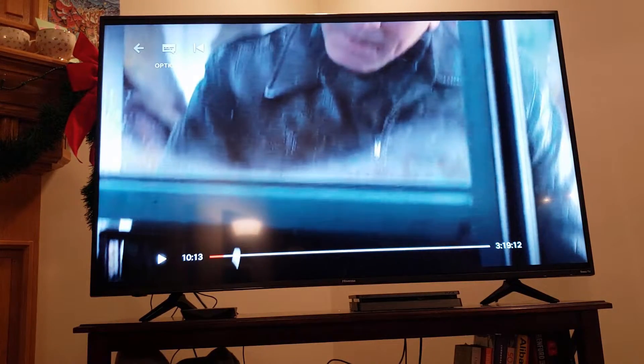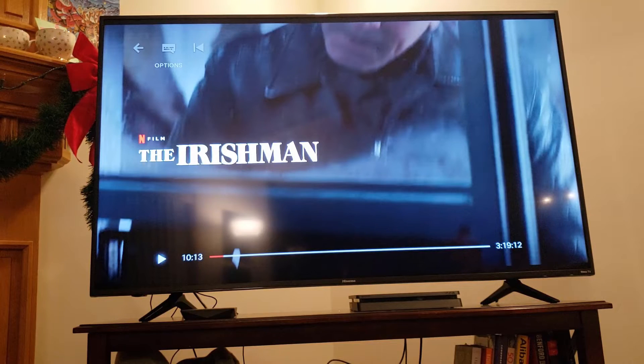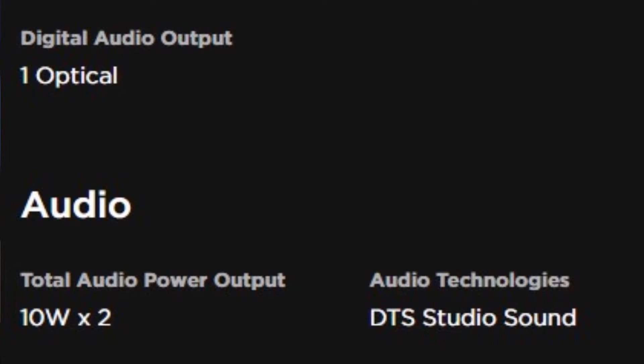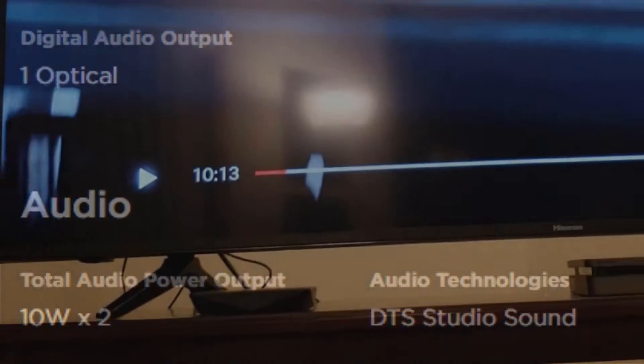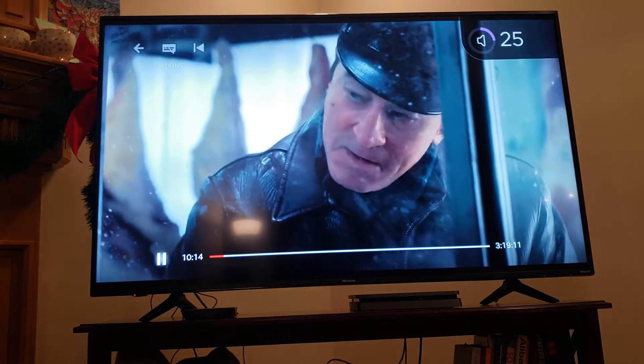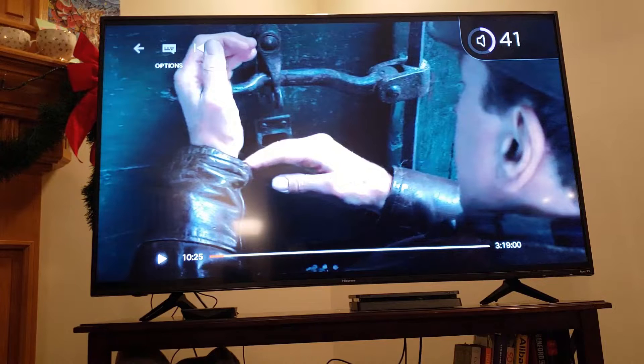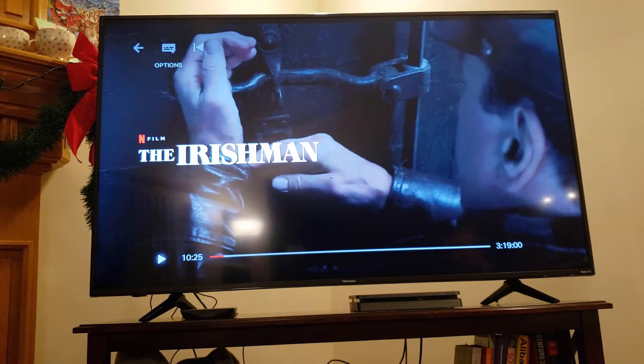As for audio, we've been told you need a soundbar. My hearing isn't great, but I can tell you this is much clearer than the Philips it's replacing. It's still only 10 watts per channel, two channels — just stereo. Let's listen to a few seconds. Yeah, it's not only loud, it's clear.